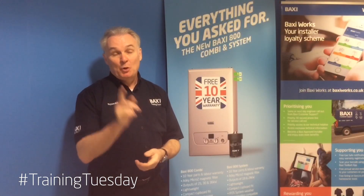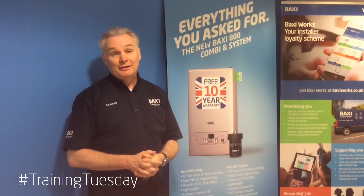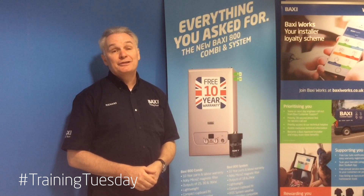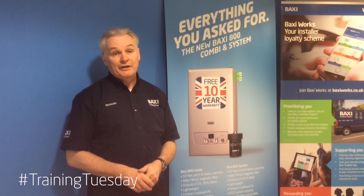So I hope you found that tip useful and stay tuned for more news, views and how-to's on Baxi Training Tuesdays. Take care, till next time, be safe.